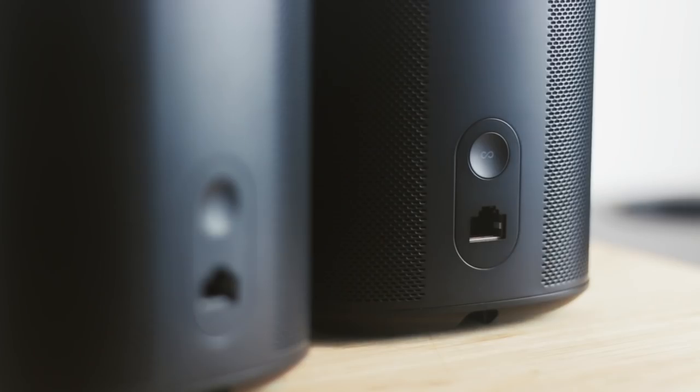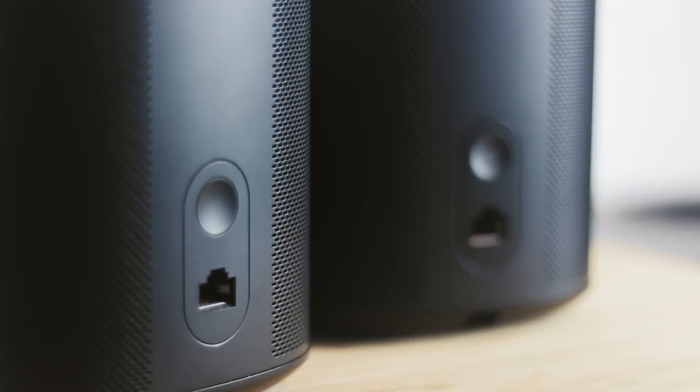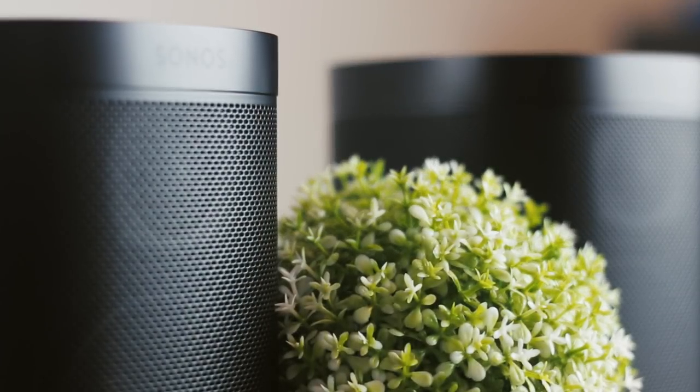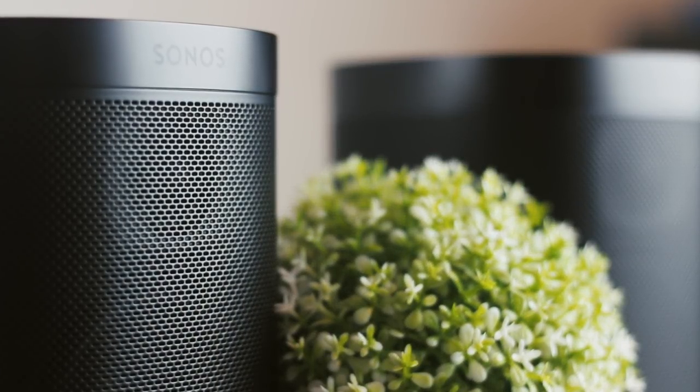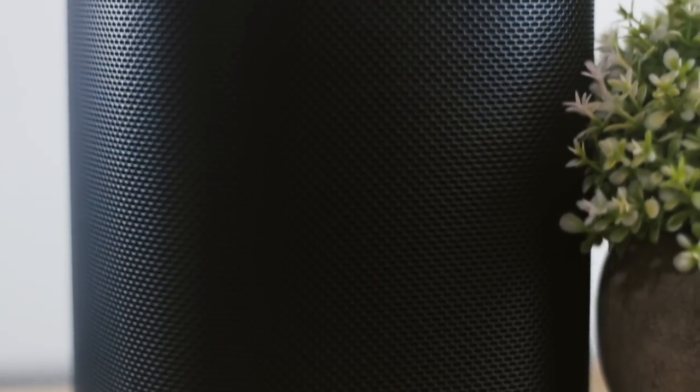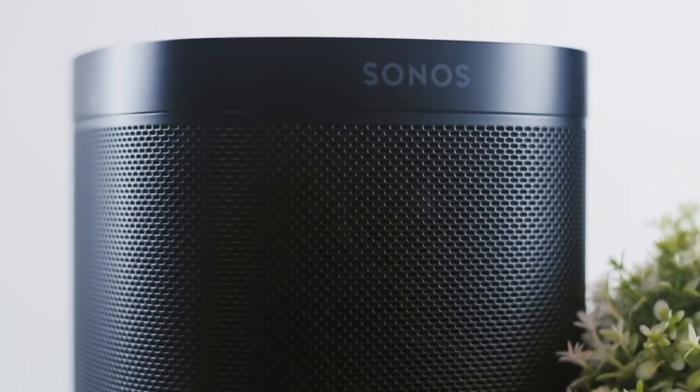Everything is exactly the same as the original one except for a few internal upgrades. It got a new four core processor, Bluetooth low energy just for the initial setup, and increased memory. So all the smart guts, the stuff that actually makes it a Sonos, got an update. But the woofer, the tweeter, the audio amps — everything else that makes this speaker a speaker are exactly the same. Which means it sounds the same, like exactly the same as the original Sonos 1 and the Sonos Play 1.